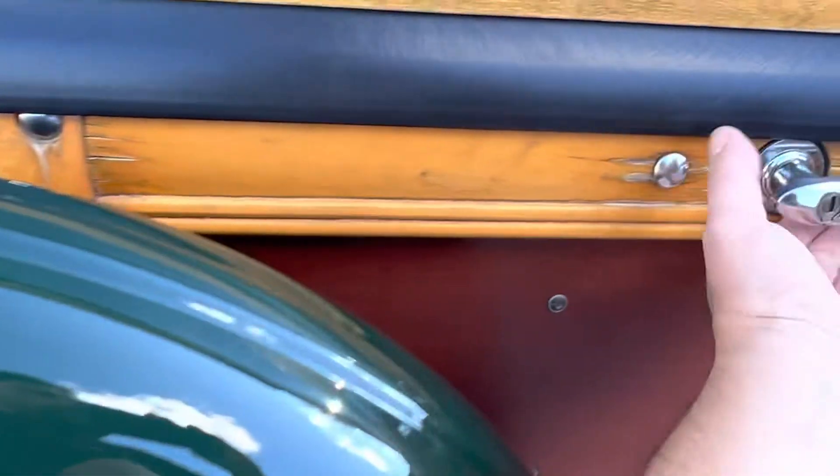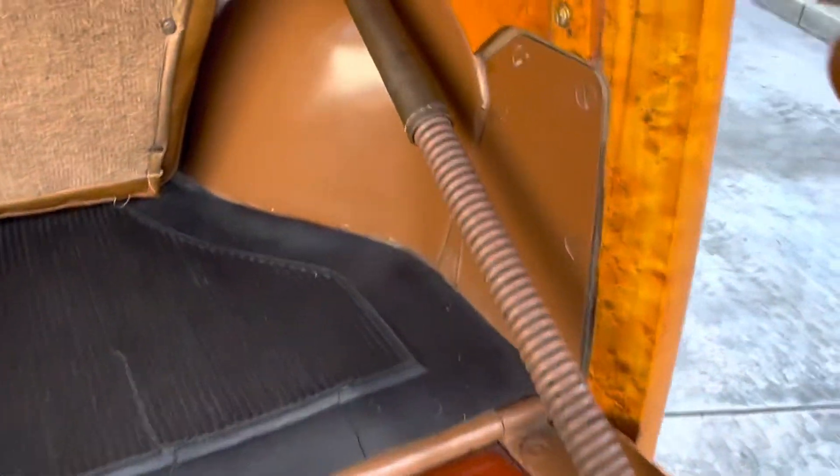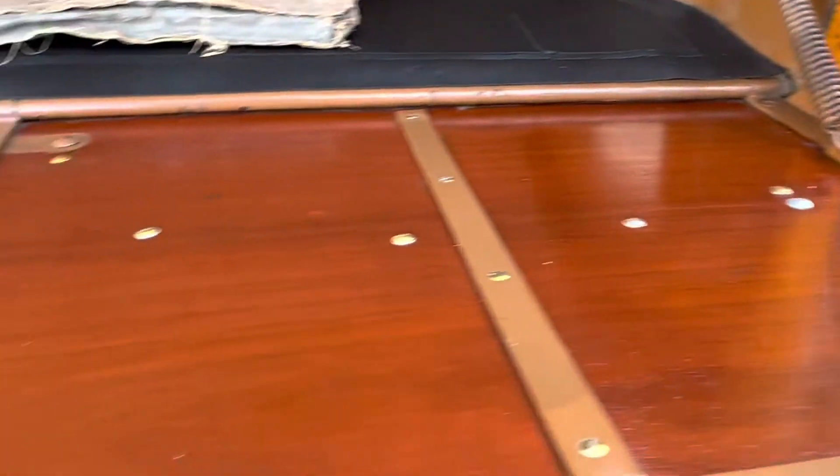In the back here, it's got all the correct springs with the covers, and all the anti-rattle stuff that's usually missing. It's just beautiful back here.